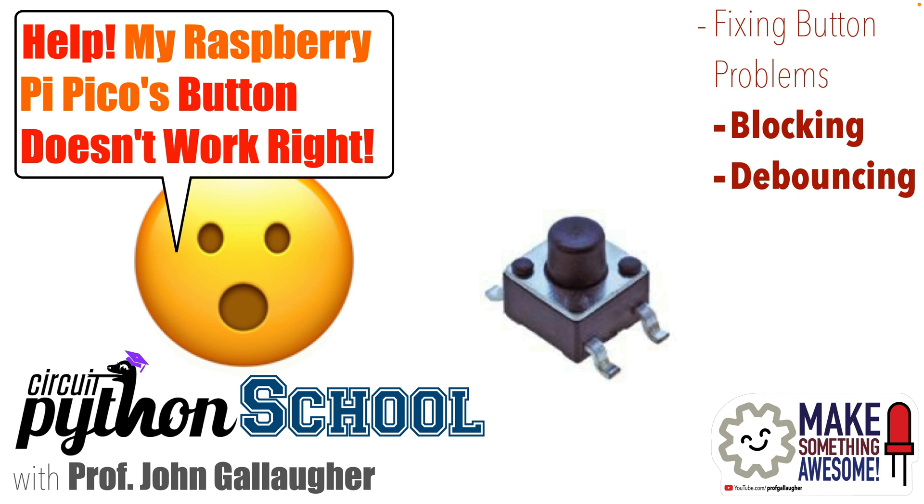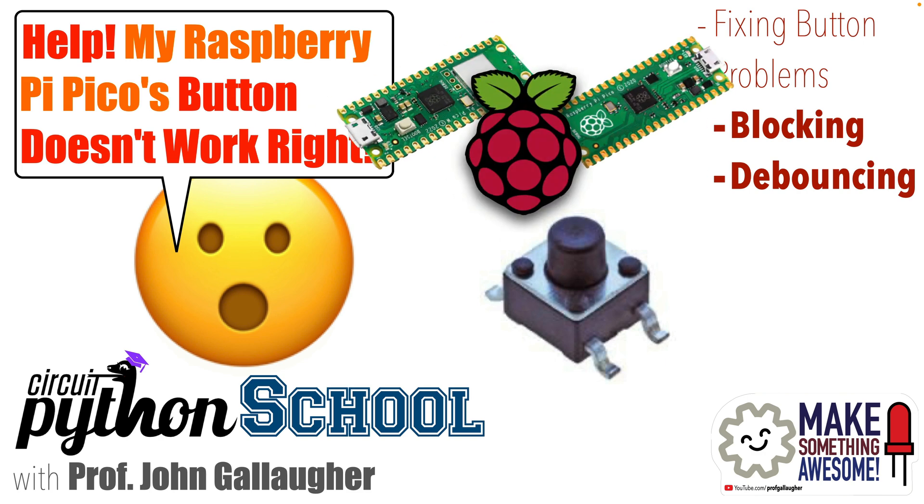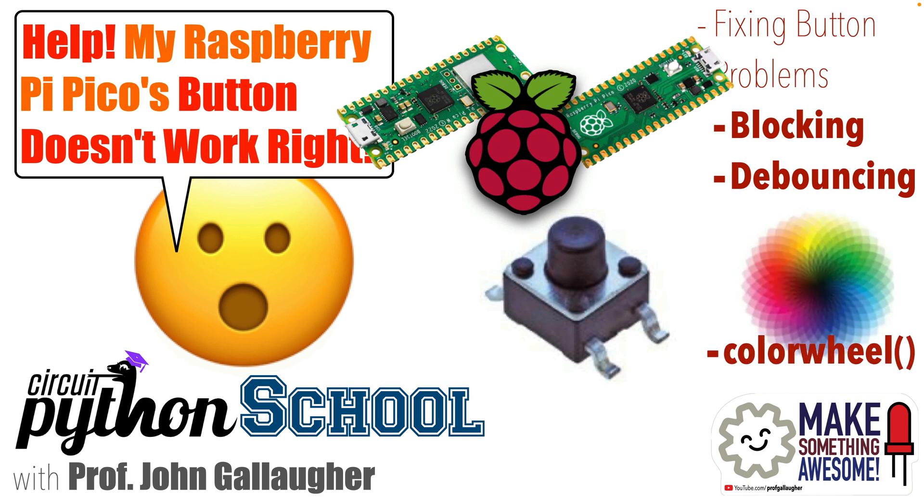We'll show you both. We'll do this on a Raspberry Pi Pico and Pico W, but the techniques we learned should work on other boards as well. Along the way we'll introduce the color wheel function, which will allow you to cycle through a rainbow of colors simply by passing in a number from 0 to 255. Let's code!